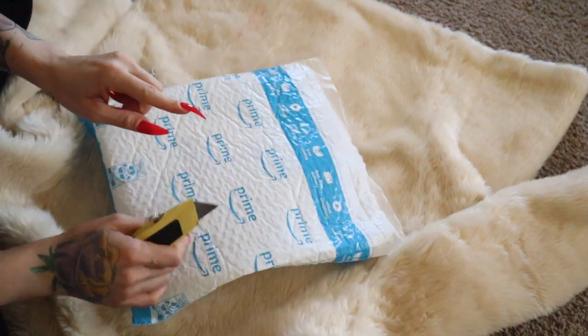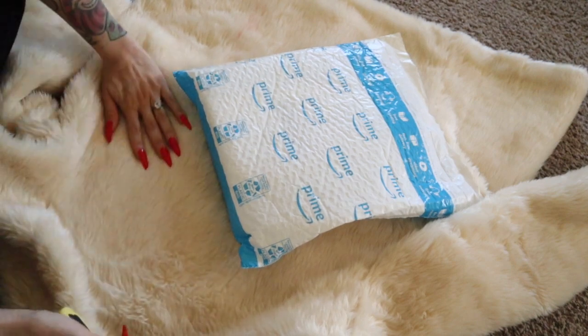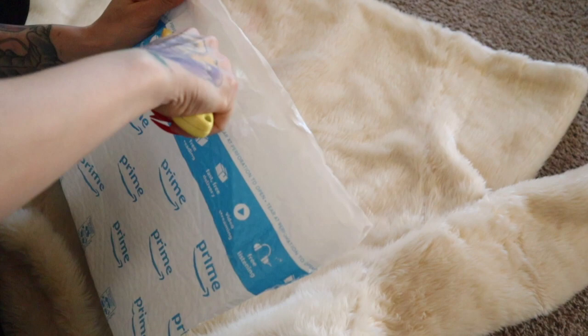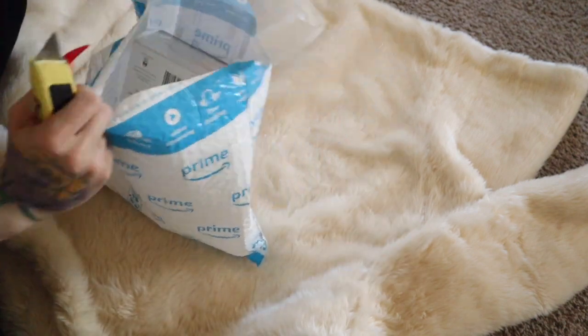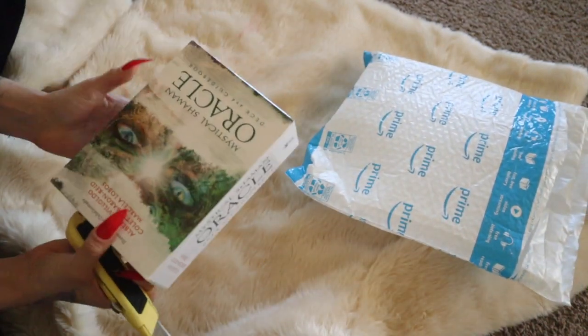Okay you guys, so this is my Oracle card fun. Before we continue, I do want to say this is fox fur — no baby animals were hurt in the making of it. I have quite a few of these which I absolutely love.